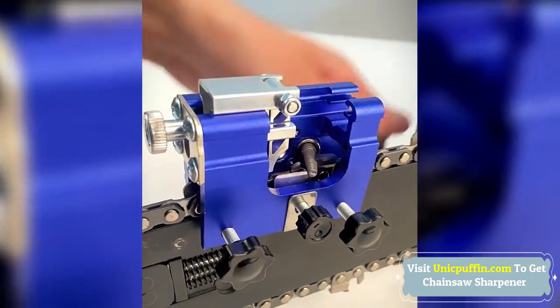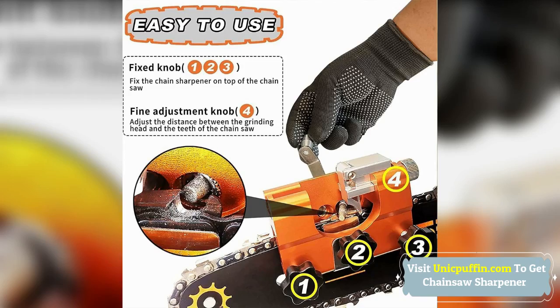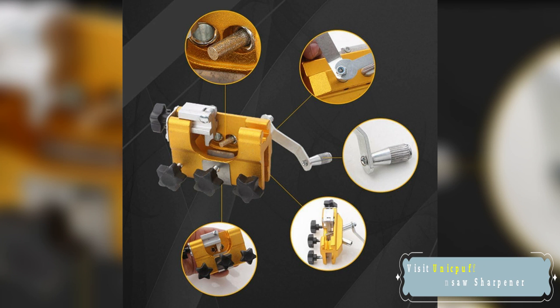Comes with 3 sharpening bits, fit for most 12-inch to 20-inch chains on the market. Widely used in gas chainsaws, electric chainsaws, hydraulic saws, and more.